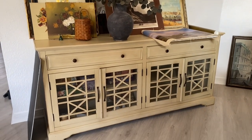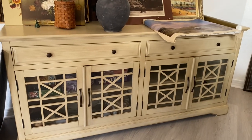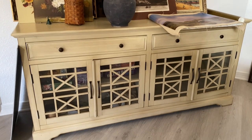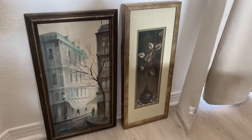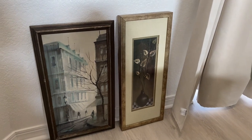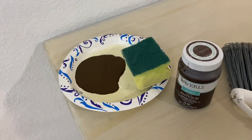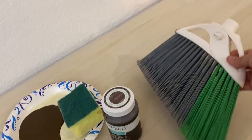Hi everybody, welcome back. I just wanted to show you this steal of a deal that I got on Facebook Marketplace. It's a little buttery yellow for me, but I'm going to be trying to match this up with my coffee table which is a rustic wood, kind of like that Mexican pine kind of. I'll show you that table in a minute, but right now I'm going to show you what I use to make this look like a rustic wood piece.